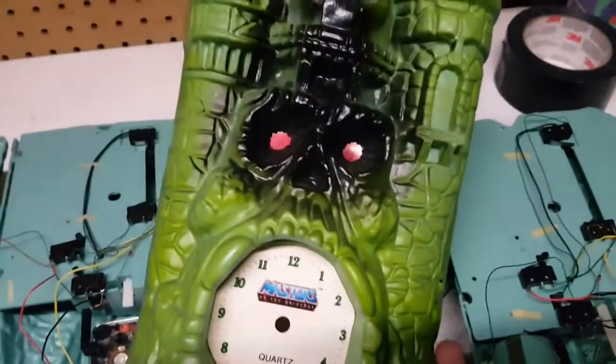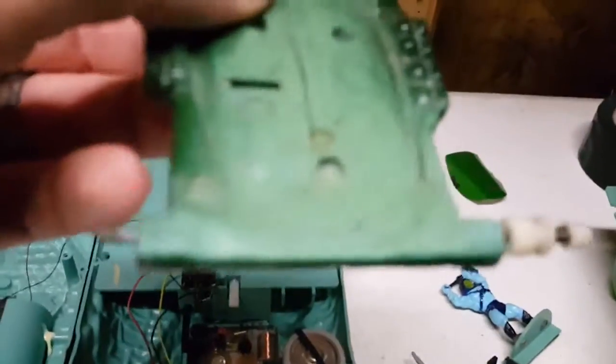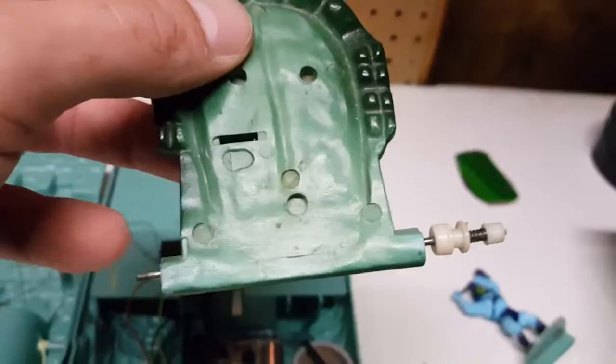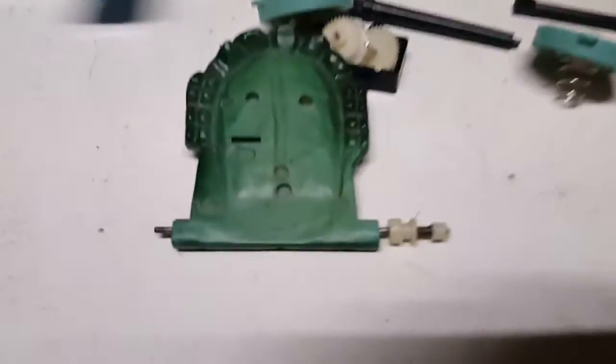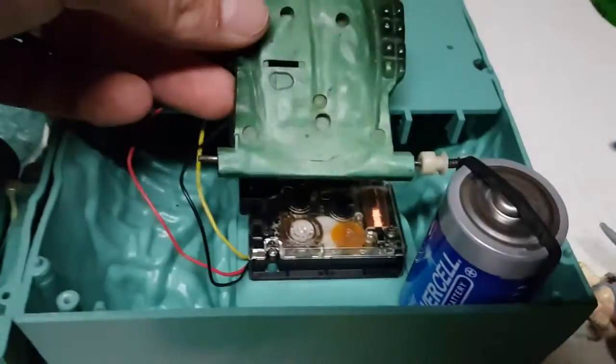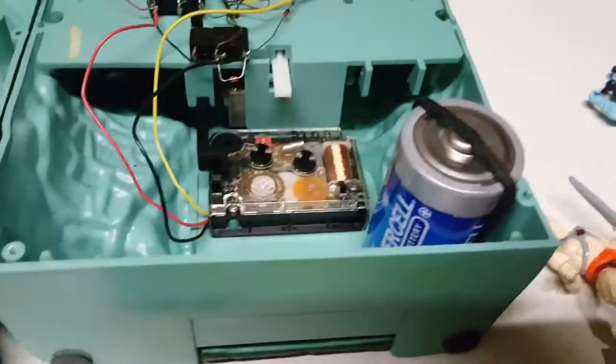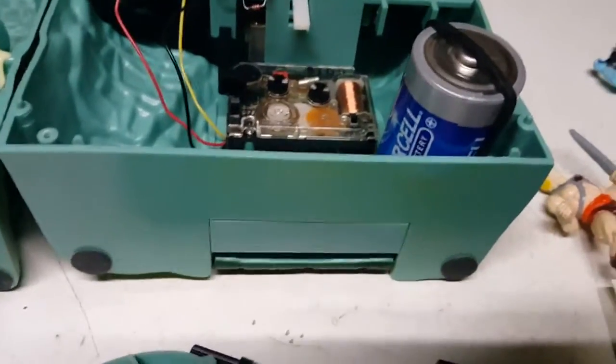This is the front face of the Castle Grayskull alarm clock, and this is some really amazing engineering for back in the day. This is the drawbridge — there's the pin I was talking about in the other shot. Here is basically a slip gear: that rubber band winds up going underneath, around this, and then up into here. The spring allows it to slip, so that's why you can open it and close it without really affecting it.